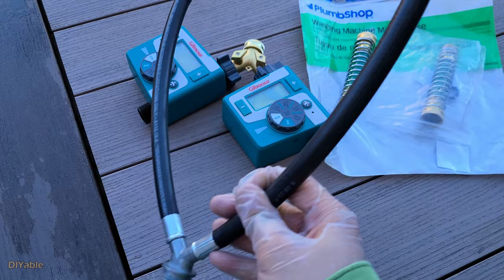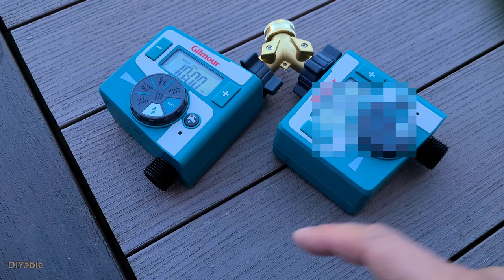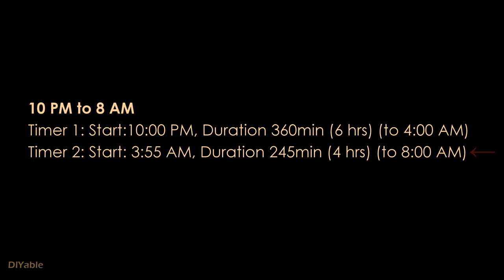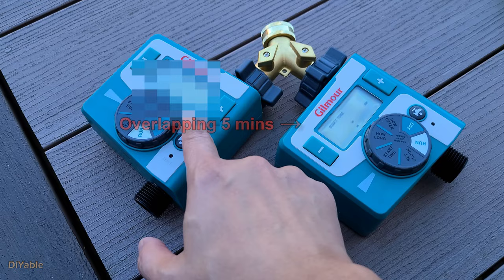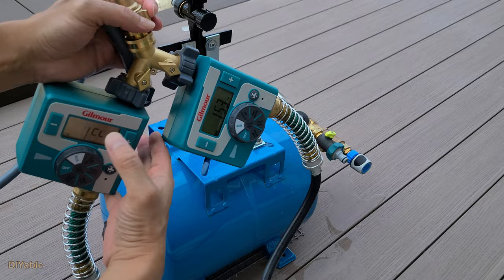To solve this problem, I'm using a digital water timer and a Y-shaped washing machine hose. You may be wondering why I have two timers. I couldn't find any water timer on the market that lets you set the valve open for more than 6 hours — the maximum duration is 360 minutes. My goal is to cover 10 hours of darkness from 10 pm to 8 am, so one timer just doesn't work. Here's how we set it up: the first timer starts at 10 pm with a duration of 360 minutes, stopping at 4 am. The second timer starts at 3:55 am, overlapping 5 minutes with the first, set to a duration of 245 minutes, stopping exactly at 8 am.